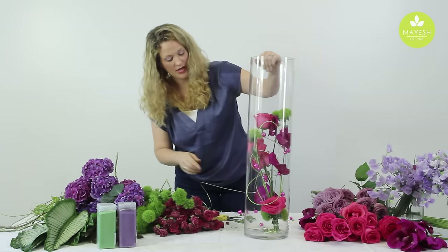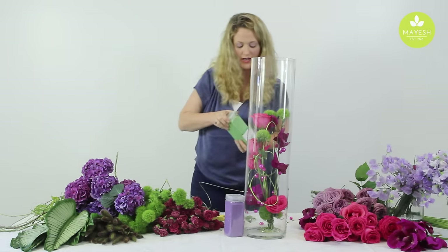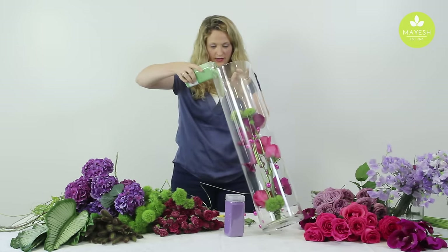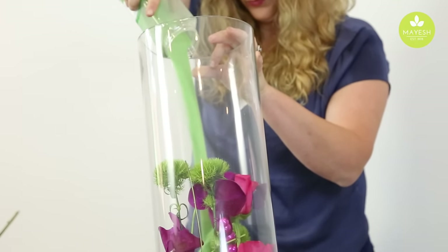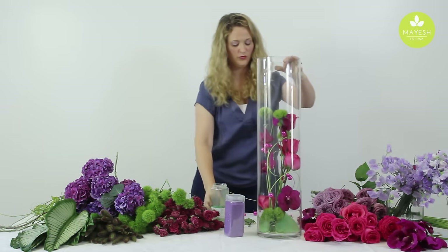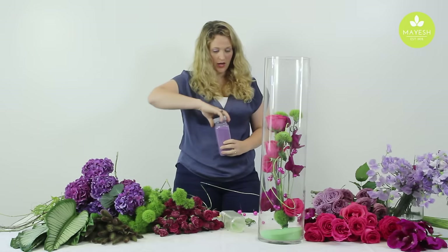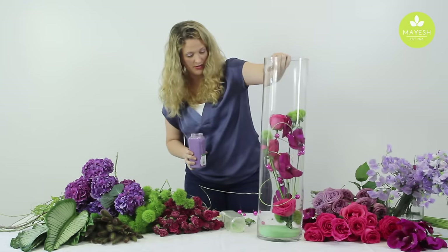The next trick is going to be getting some of the sand in there. I've got two different colors of sand — I think I'm going to go ahead and do the green first. I'm going to try to keep the sand on the edge of the vase. You can see we're already starting to cover up that coil, and it's kind of cool to mix the sand — I think that always makes it fun.